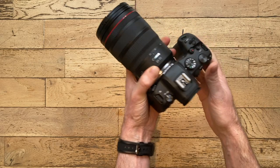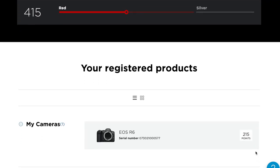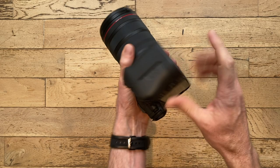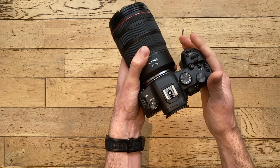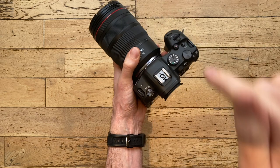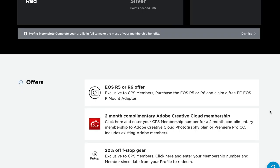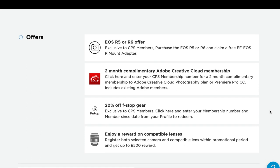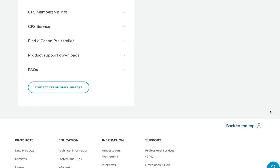The next thing I'm going to do is register my Canon equipment. You just take the serial number off the camera — which is on the bottom here — and off the lens, and put them onto Canon's CPS website. I'll share a link below. In the UK we get rewards including some cash back and free Photoshop membership.